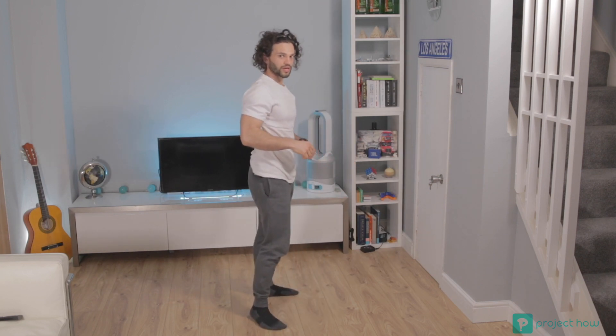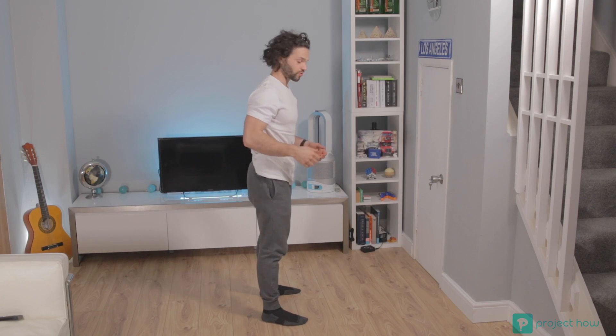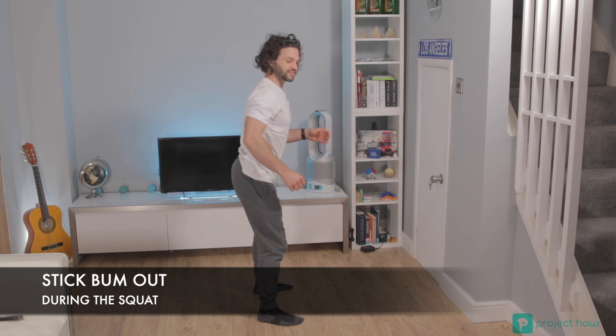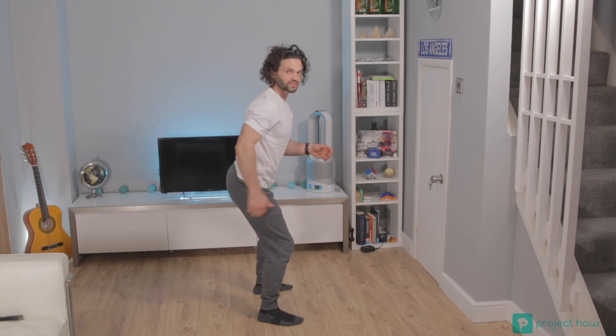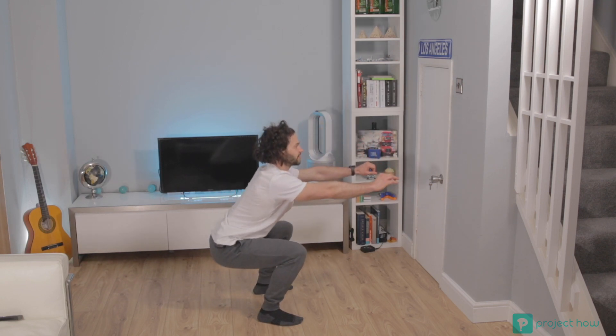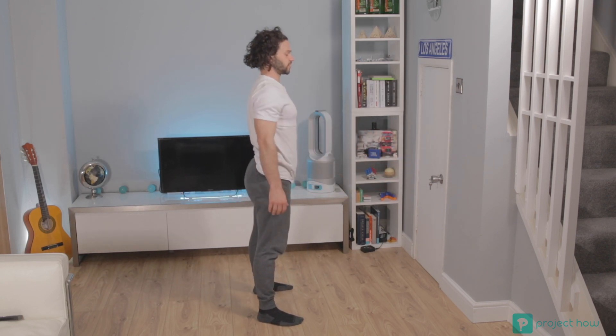Now the next thing — and I'm joking here — what we're going to do is try and stick your bottom backwards as if you want to sit on a chair. So you're going to go back and then go up.